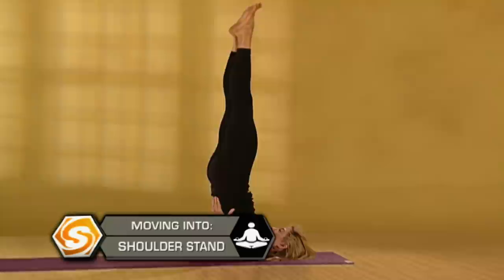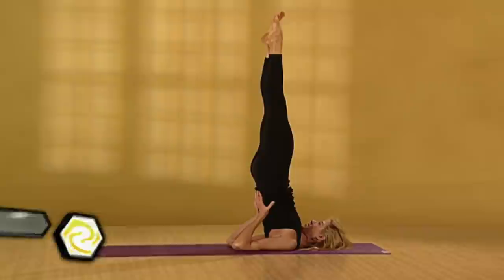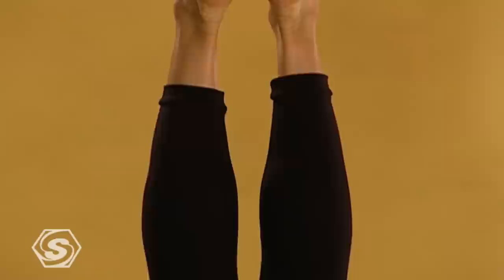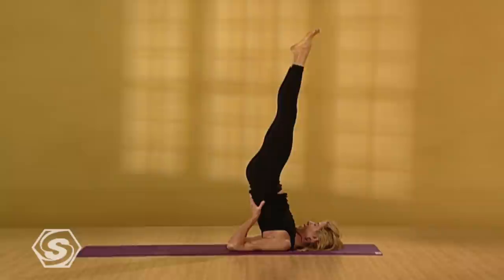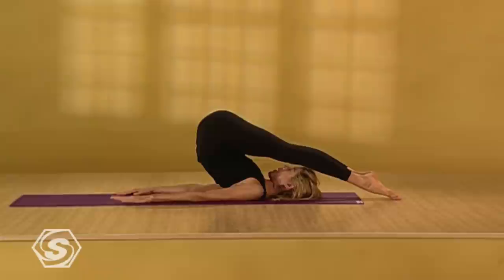Reach your legs up towards the ceiling. You're going towards one straight line from your shoulders out through the balls of your feet. Energetically your legs are reaching up, but soften your belly and abdomen. Just as in headstand, the more experienced you are, the longer you can hold these inversions. Inversions are some of the best poses you can do for yourself. From here, slowly drop your feet back over your head. Come back into plow pose. Release your hands and place them on the floor. Using your arms and your strong abdominal muscles, slowly roll down one vertebra at a time. Feel your spine release to the floor.